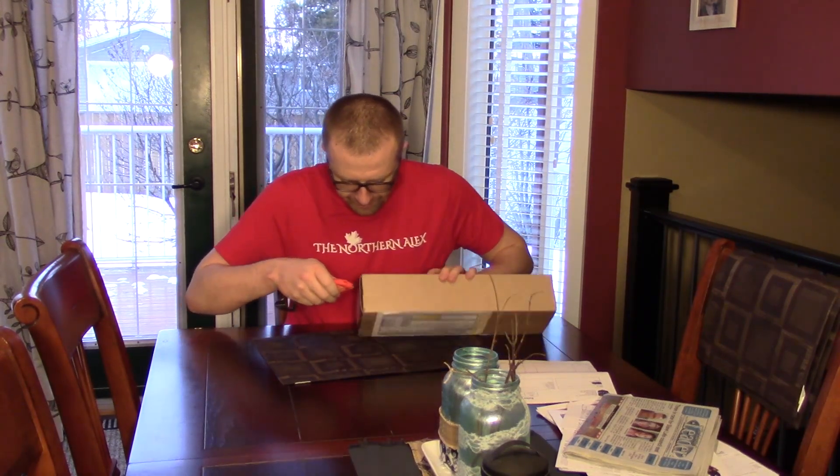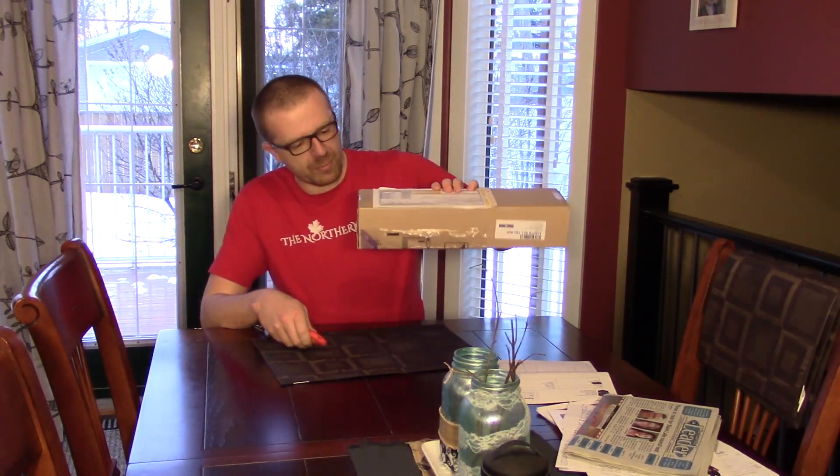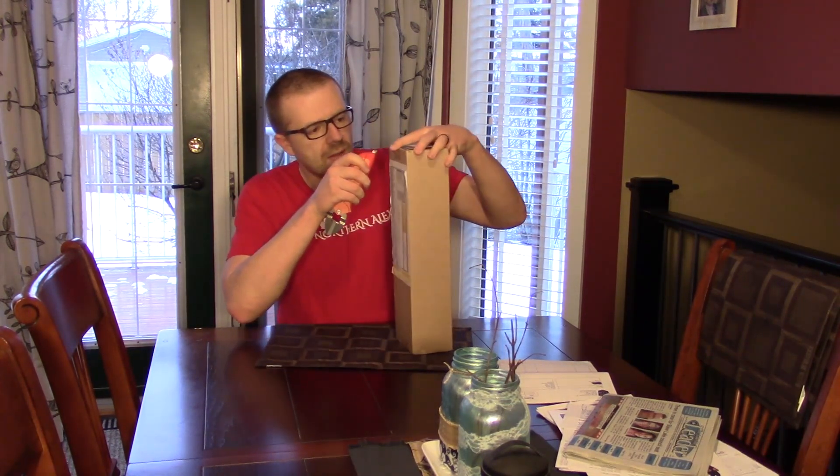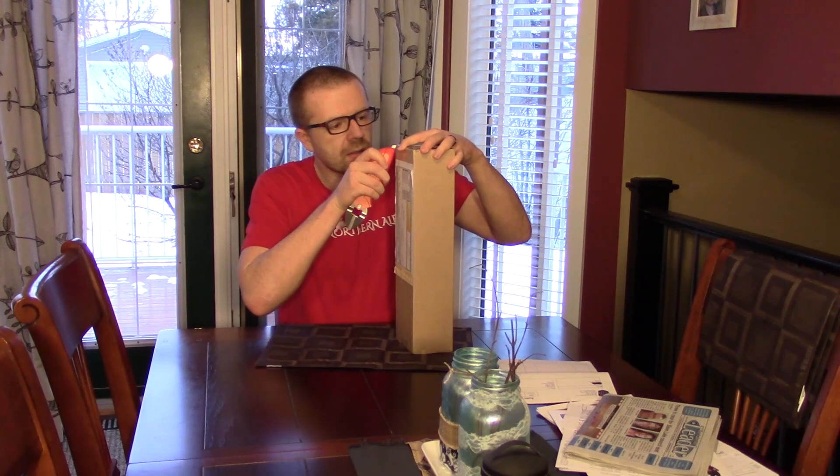This is going to be interesting. It's interesting that the FedEx box fits perfectly, by the looks of it, around the product.